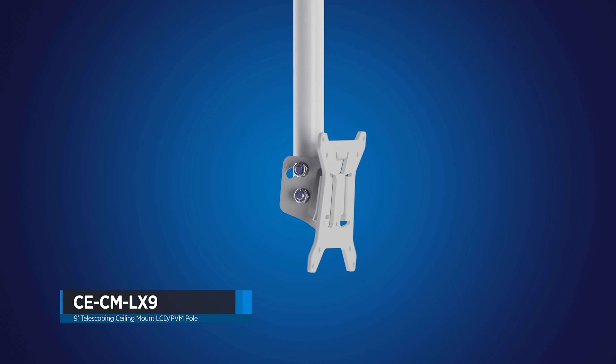If you're new to our telescoping monitor poles, installation is quick and easy with our single-bolt design, adjustable leveling mechanism, and twist-lock column, which allows installers the ability to adjust the pole height quickly. The CE-CM LX9 is available in a powder-coated white or black finish, and is UL listed for devices weighing up to 60 pounds.